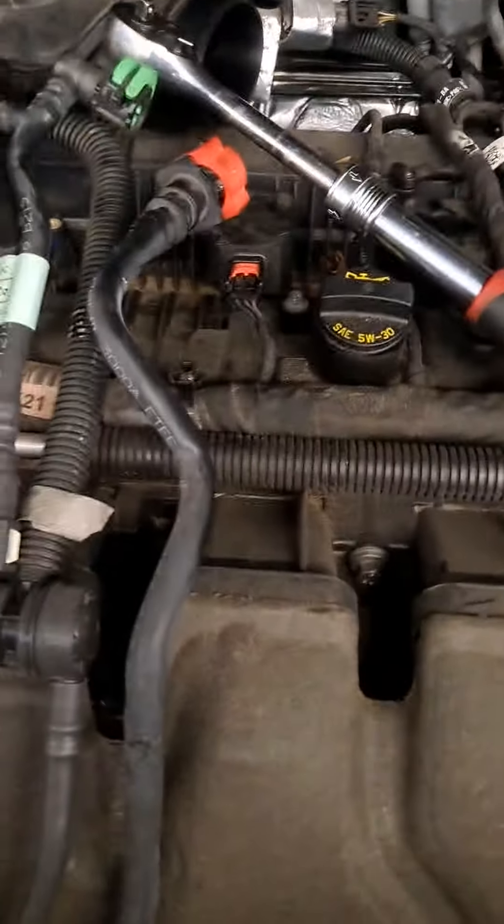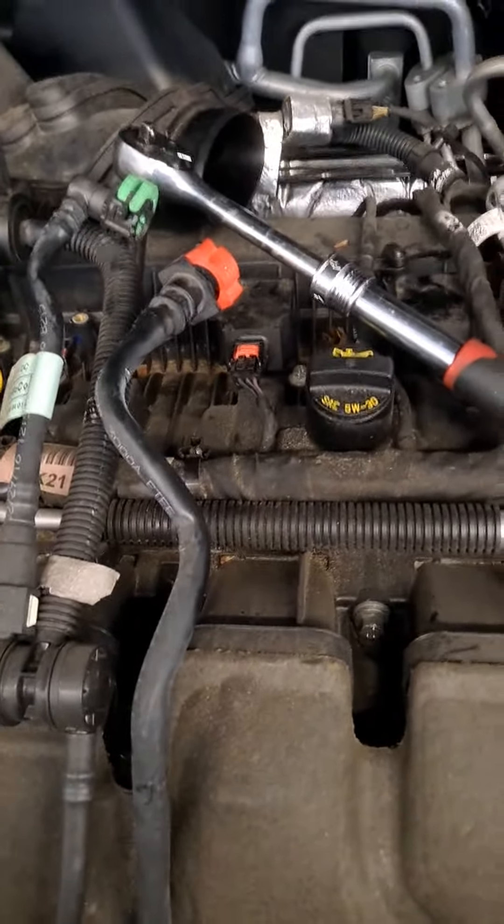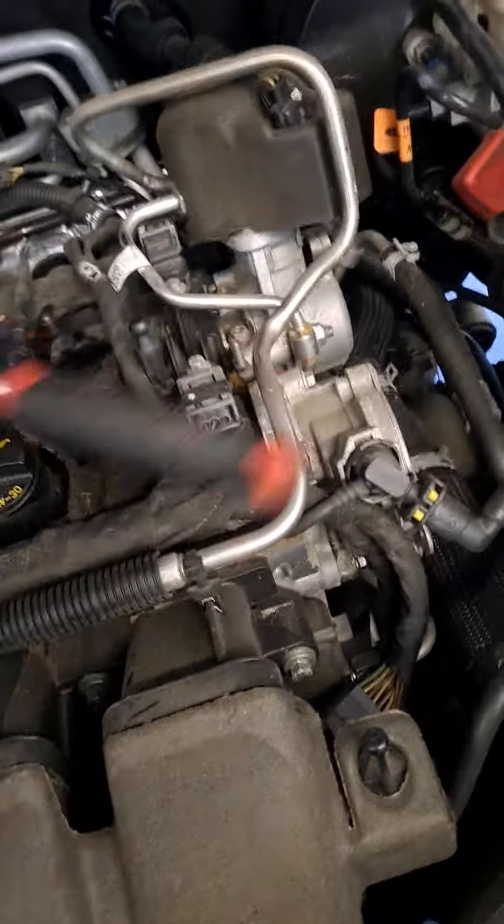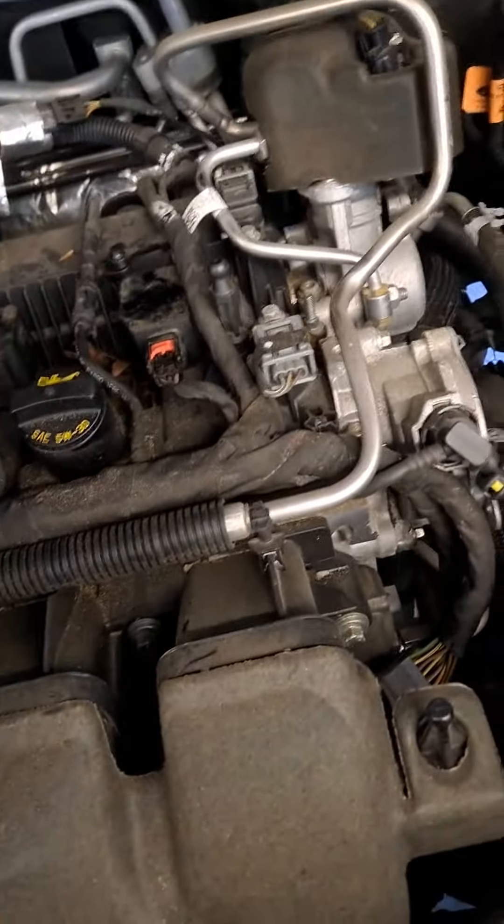We have a 2016 Ford Explorer 2.3 liter four-cylinder — doing spark plugs. You would have to take off this cover that comes up off the top first, right here.